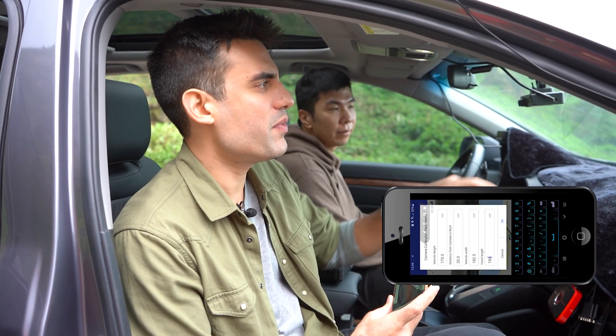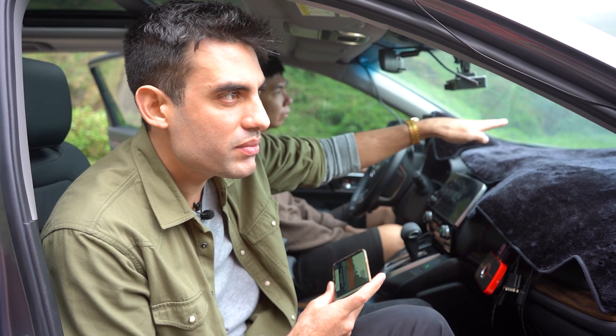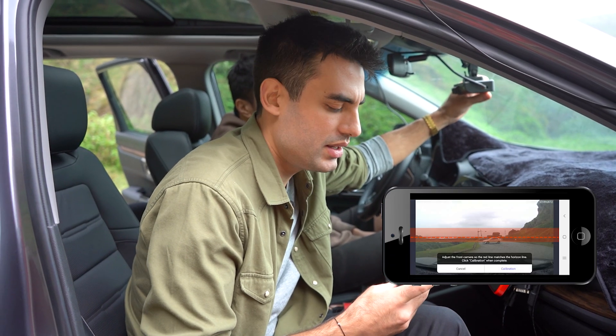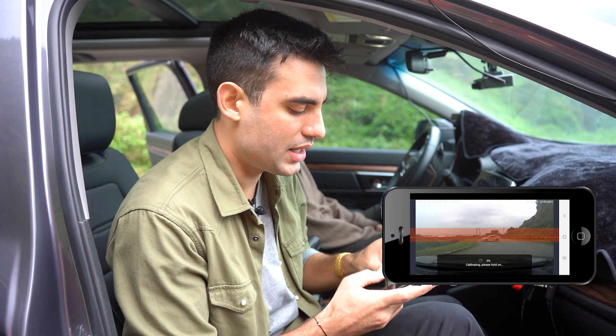Once you have input all your measurements, just press OK. We've picked a spot where you can see the ocean and a clear view of the horizon. Try to find a place near you that has the most open area as possible. Then just take the camera and position it so that it's on the horizon. Once you've done that, press calibration.